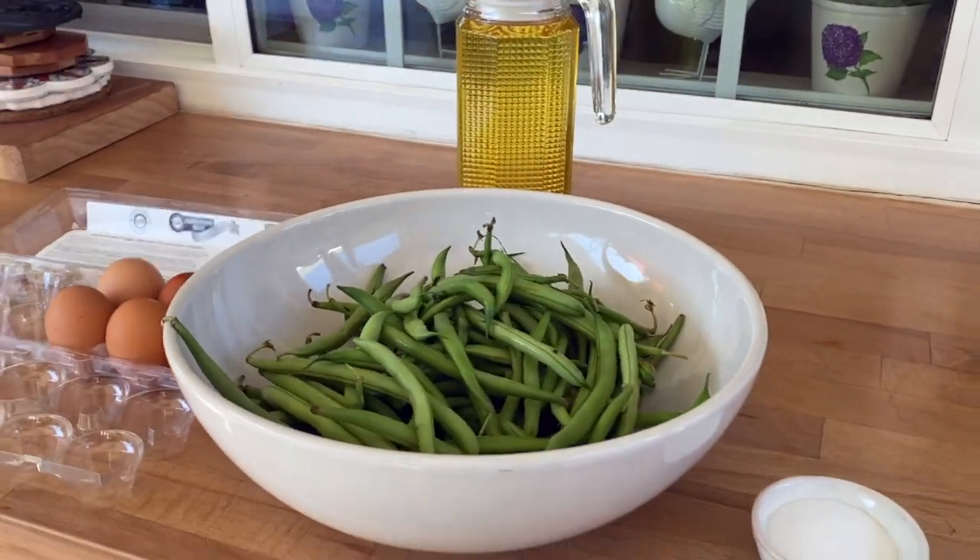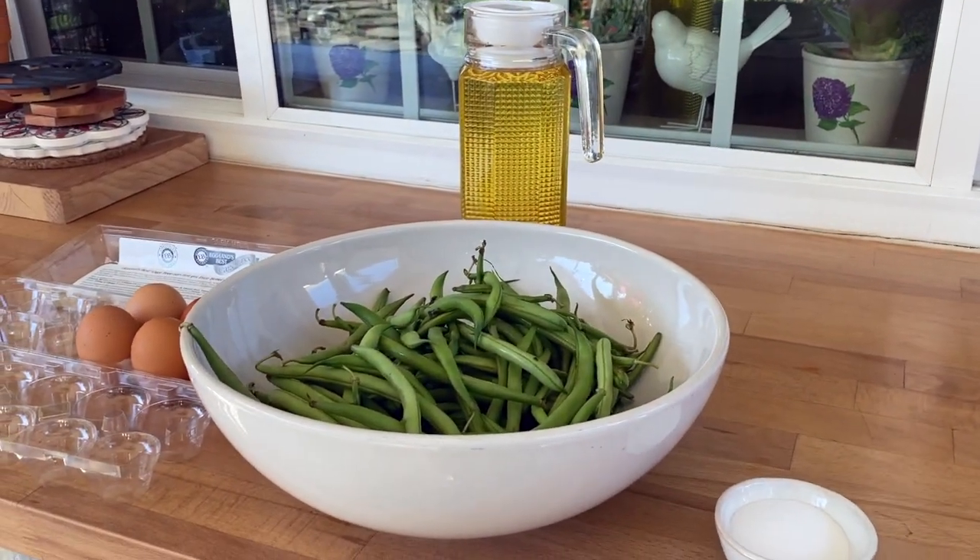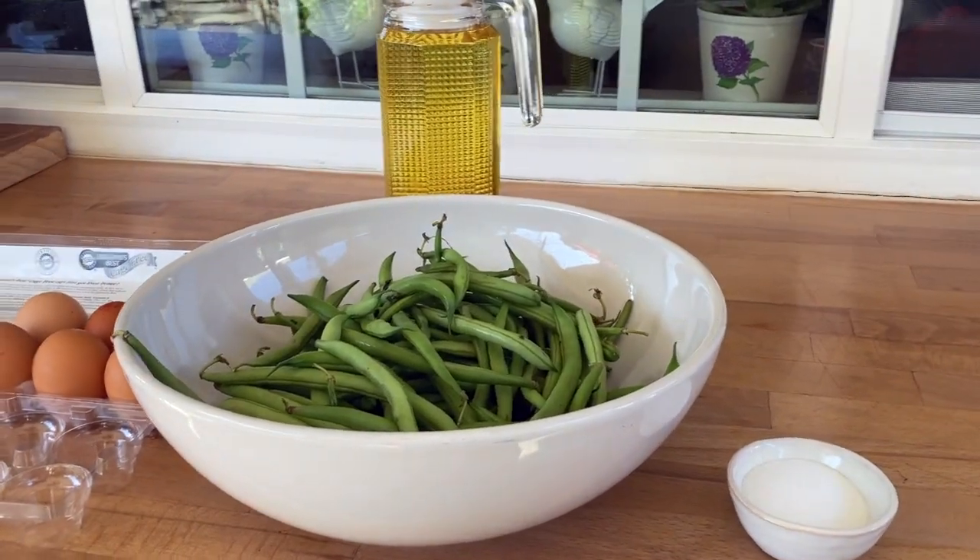So here we have our four ingredients: corn oil, the green beans, the eggs, and some salt. That's all we need.